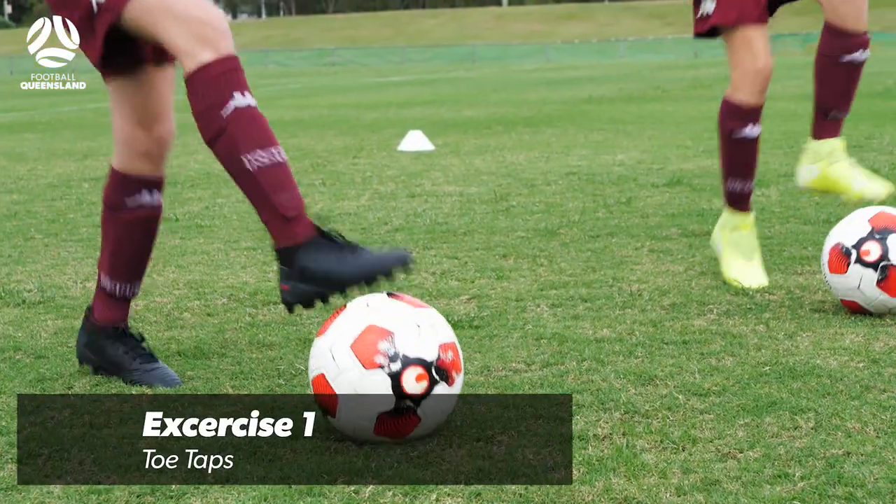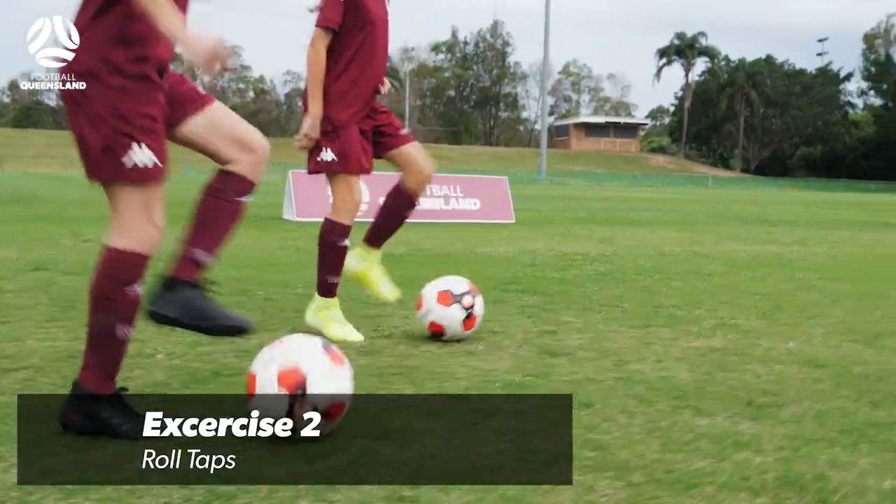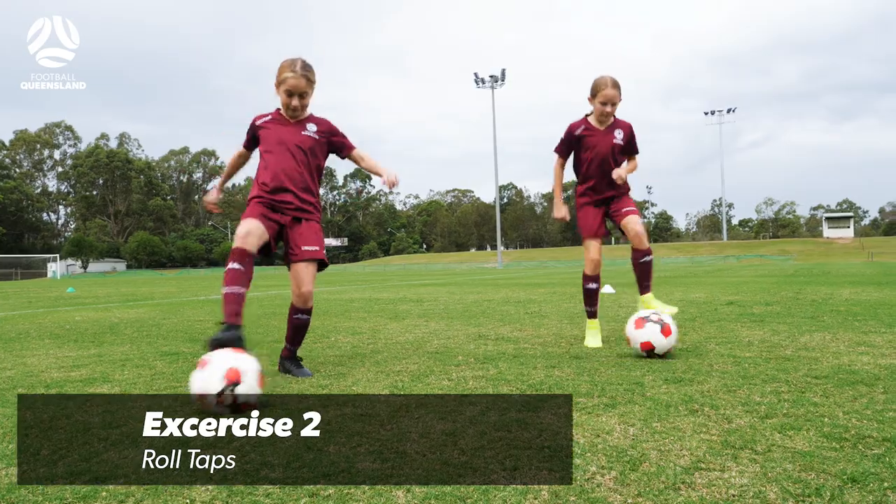In this exercise we're looking at toe taps — fast feet whilst touching the ball. Roll taps: moving the ball side-to-side with a nice soft touch.